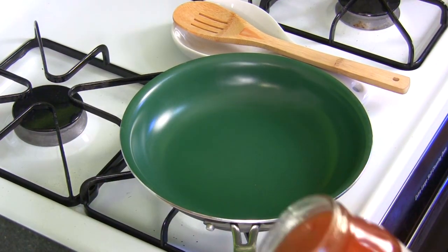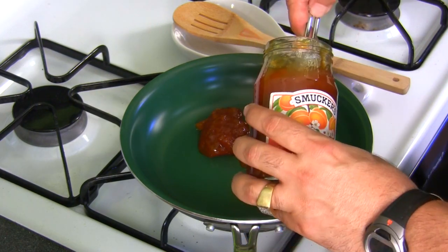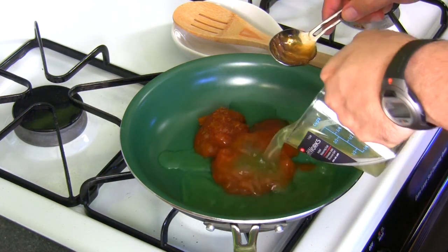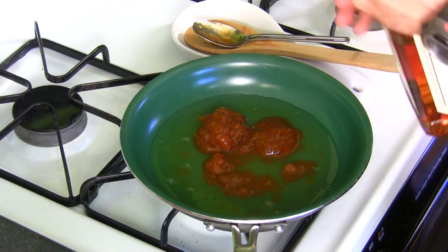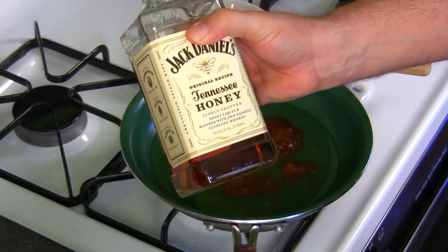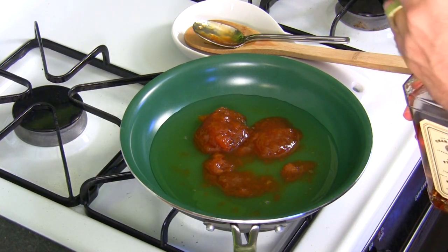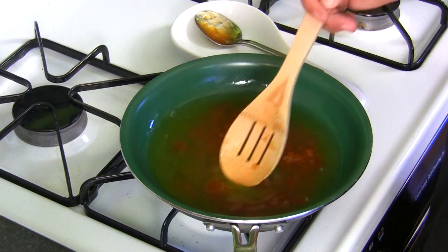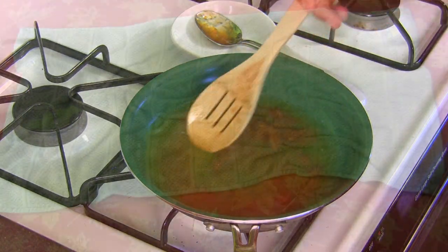We're gonna reduce down a few items for the glaze. I got about six ounces of apricot preserves, about six ounces of pineapple juice, and about two ounces of Jack Daniels Tennessee Honey Whiskey. If you don't want alcohol in this glaze, just add a little bit of honey and a little extra pineapple juice and leave the alcohol out. You're gonna reduce this down to a thick glaze. I'm gonna put half of this on the ham and save a little bit to top off the plate.